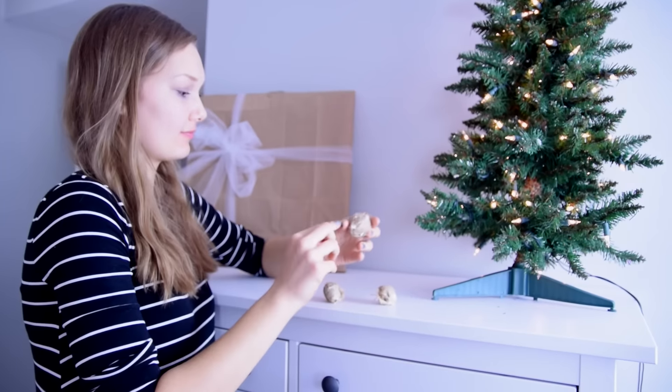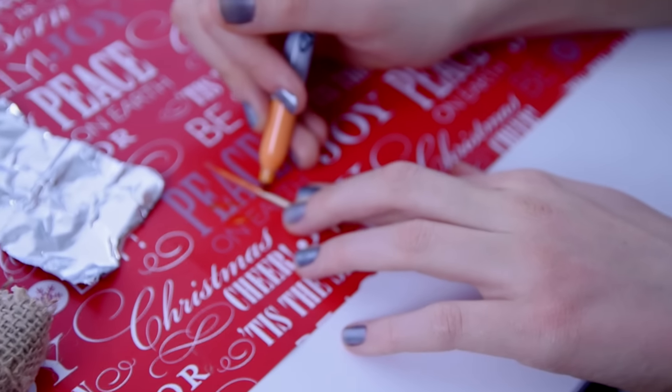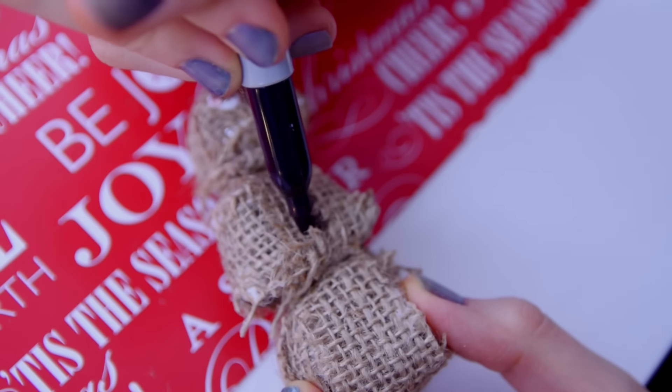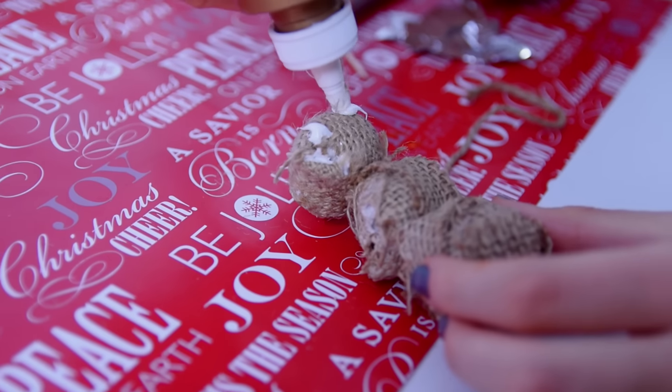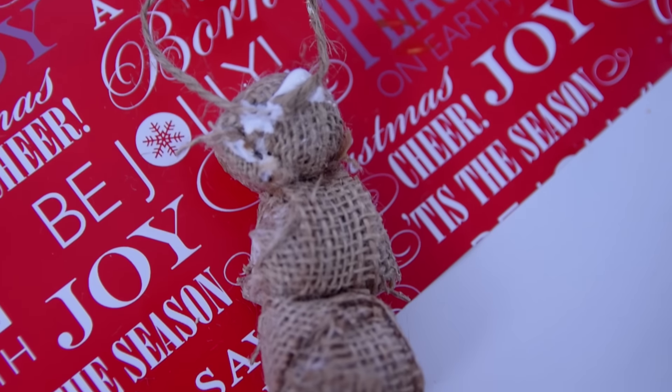To finish this off, use toothpicks to attach the snowman together. Then color part of a toothpick orange and put that in as the nose. Draw on the eyes, mouth, and buttons with a Sharpie. Put two dots of glue on the back of the snowman's head and attach a small piece of twine so you can hang the ornament on the tree. And that is all.